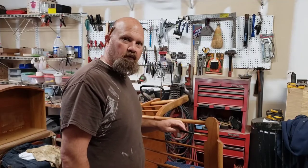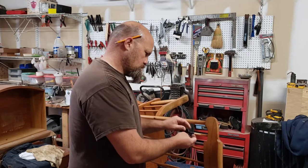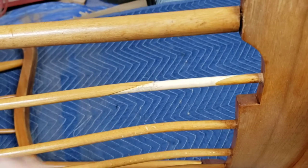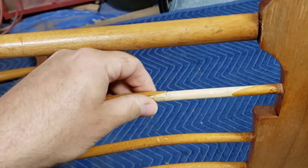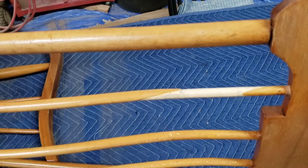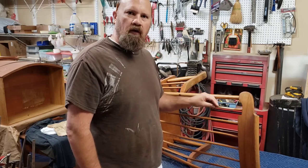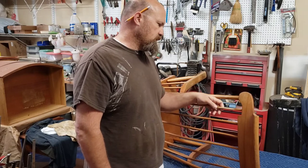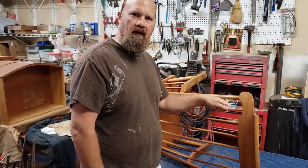All right, now for the big reveal — let's see how this worked out. Get all this tape off. Okay, there we go, feels pretty darn sturdy. We'll just throw some filler in some of these spots and get that all sanded and evened out, then we'll blend in the finish. I'll get some quick filler in here so we don't have to wait any longer — it'll dry pretty quickly and then we'll sand it down and start blending some colors.